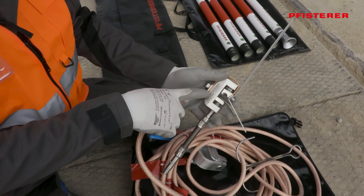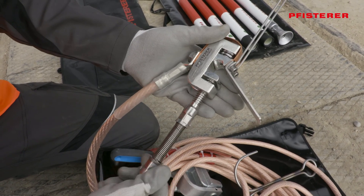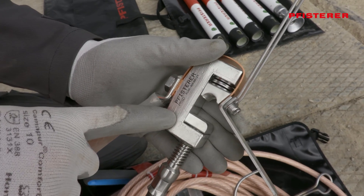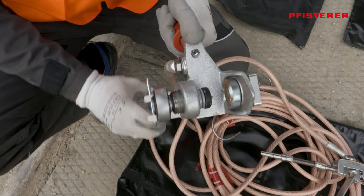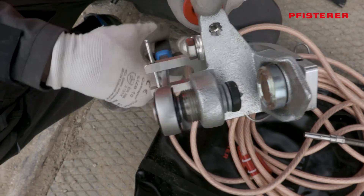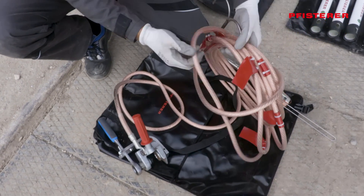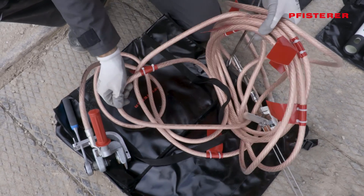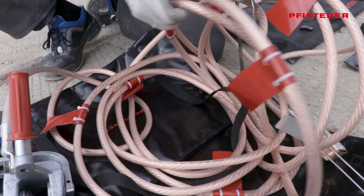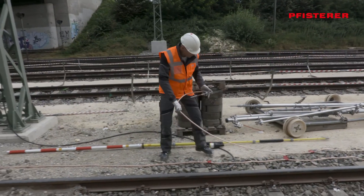The earthing and short-circuiting device needs to be checked before use as well. The clamps must function properly, be corrosion-free and move smoothly. Additionally, the clamps should be fully opened to facilitate attachment to the rail and the contact wire later on. The earthing rope must be checked for any discoloration or damage to the insulation before use. Only if everything is in order, the earthing and short-circuiting device is made ready for further use on the track.